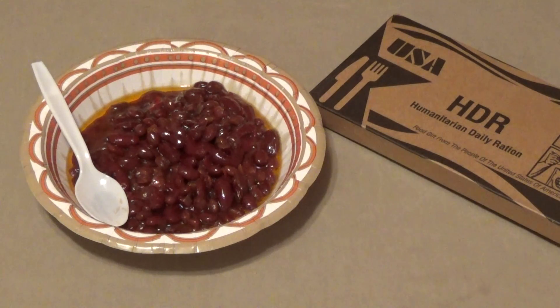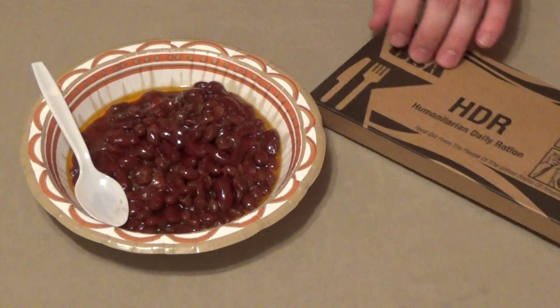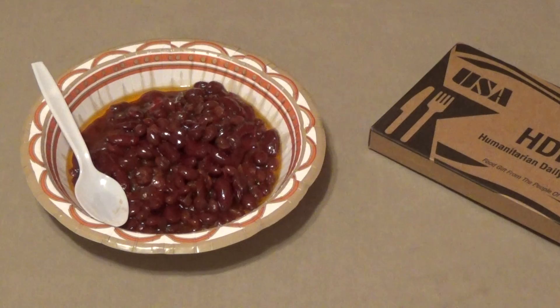This had a very high rating from the Epicenter, and before I taste test this, it smelled excellent when I opened it — really did. It's kind of like a barbecue baked bean type situation. Very low cost; I believe I paid $1.50, usually around $2 a piece.